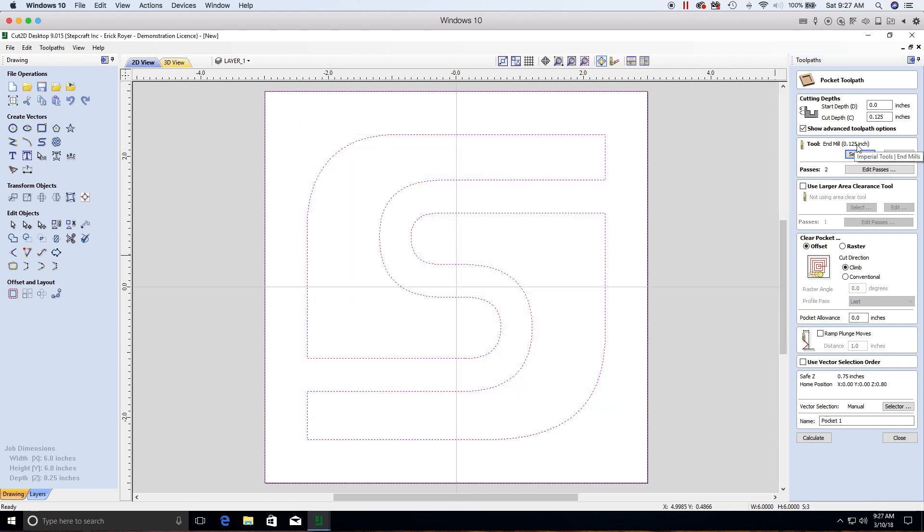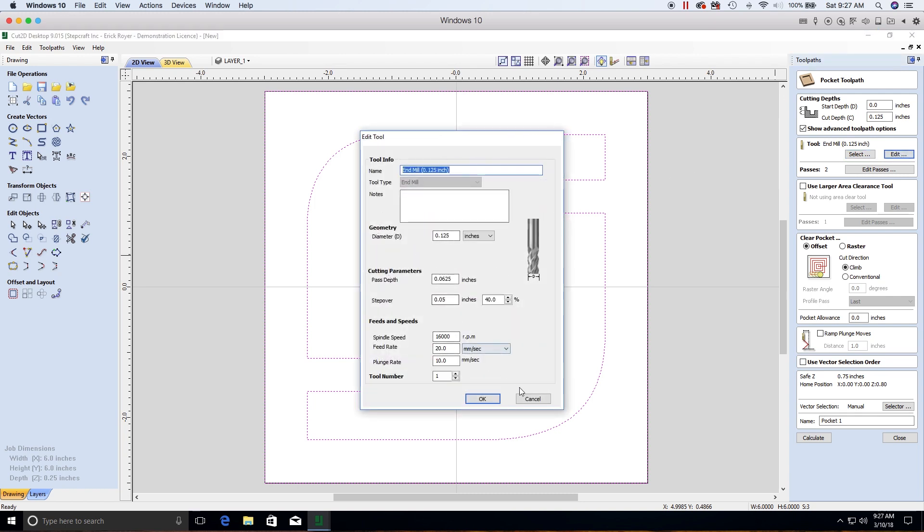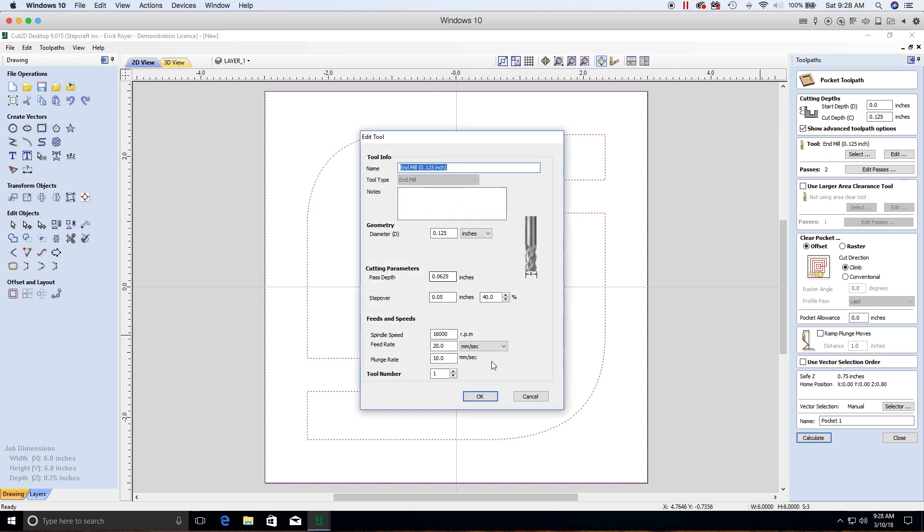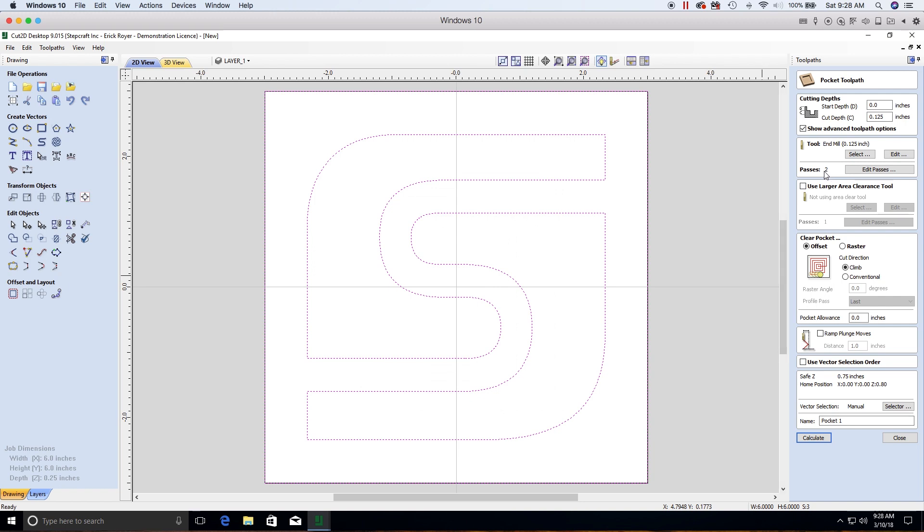With the cutting depth set to an eighth of an inch and pass depth at one sixteenth, the software will make two passes. The goal of this demo isn't maximum speed or production efficiency — it's about confirming your machine is set up correctly and getting a successful first cut so you can begin your CNC journey.